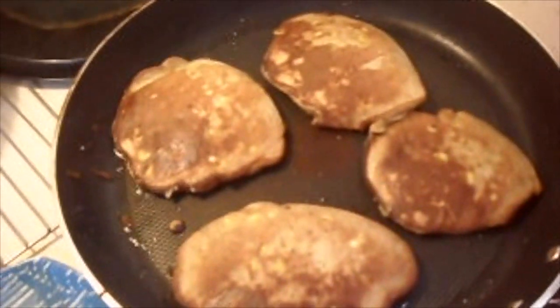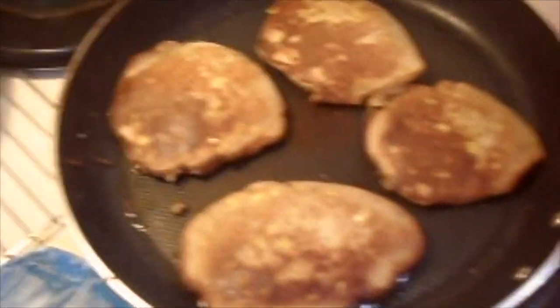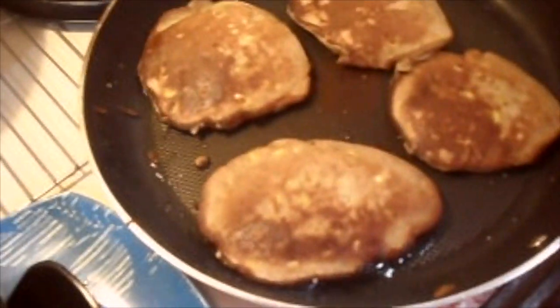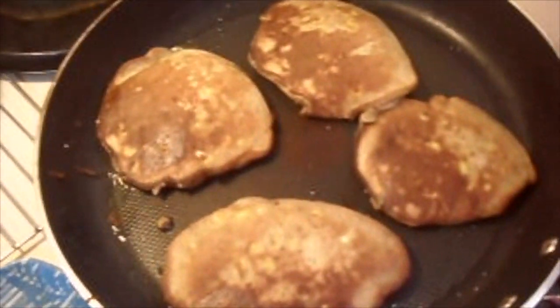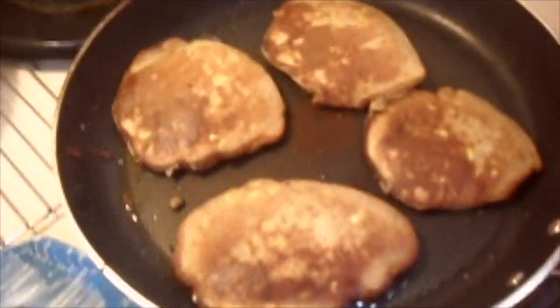That's the finished product. In a large nonstick frying pan — make sure it's not Teflon.